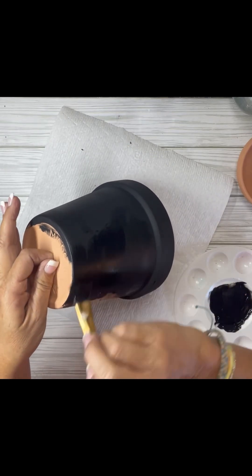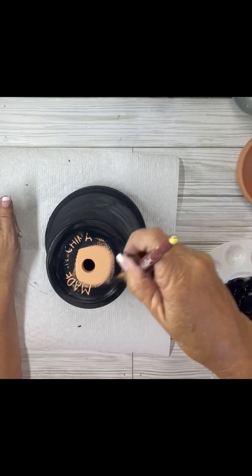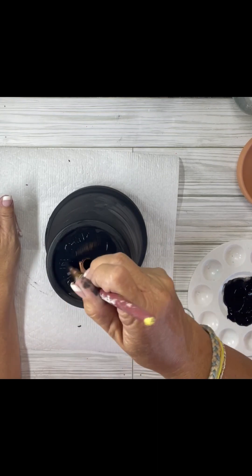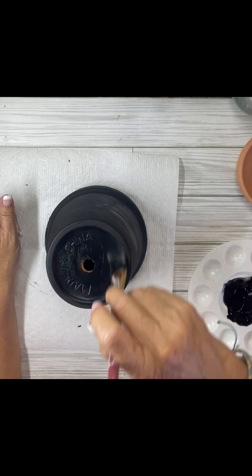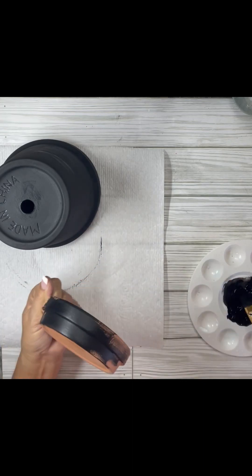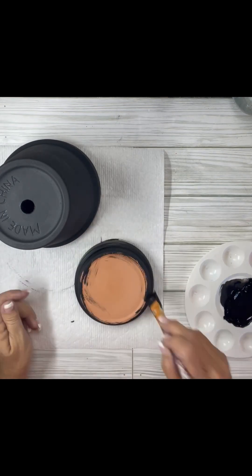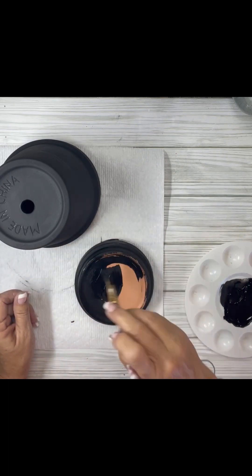We're using a five and a half inch clay pot and I'm painting it with black chalk paint. These things are pretty absorbent — they just suck that paint right in and they dry pretty fast too. I only had to use one coat on the pot, and I painted just the outside of it. I didn't paint the inside because you're not going to see it. For the saucer, I did paint the sides, the bottom, and the inside. I'm just using black chalk paint and it only took one coat.